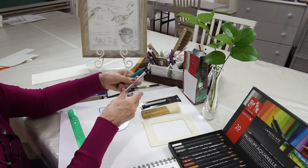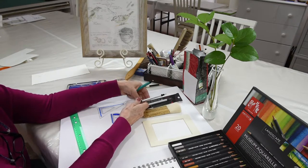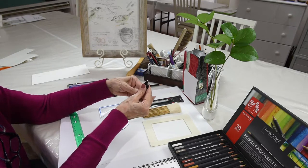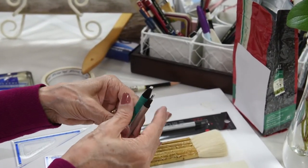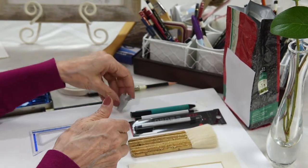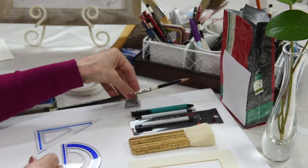We have wonderful little eraser tools. This one is called Tough Stuff, and this one is produced in its package form called Mono Zero from Tombow. Each of them has small little edges for erasing that can be cut down even skinnier with a blade. We also have a kneaded eraser, which is essential whether in the studio or in the field. Here's a pencil extender that helps you when your pencils start to get too short.